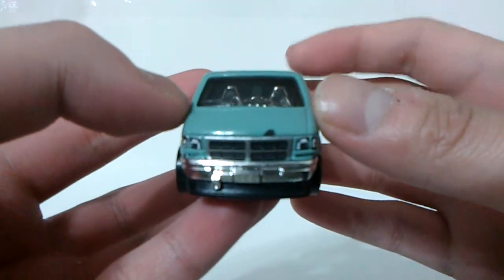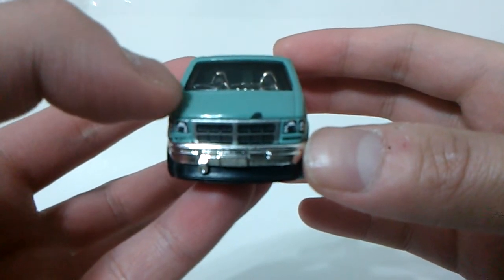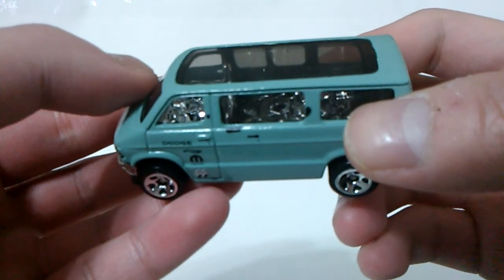The front end consists of a chrome paint bumper, detailed headlights and grille. Last but not least, a smoke tint window with a chrome paint interior inside, which is set to left-hand drive type.